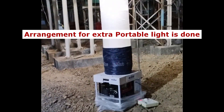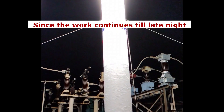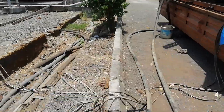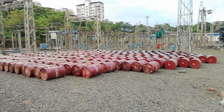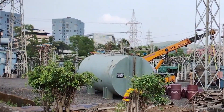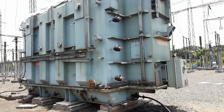Arrangement for some extra light is made since the quantum of work is high and it generally continues till late at night. The main tank of the new transformer is oil-filled, and the oil filtration of this main tank is completed before commissioning. The rest of the oil is kept in these oil barrels. Also, a separate empty tank is required for oil filtration, so that the complete oil can be circulated and filtered through this tank into the transformer tank.